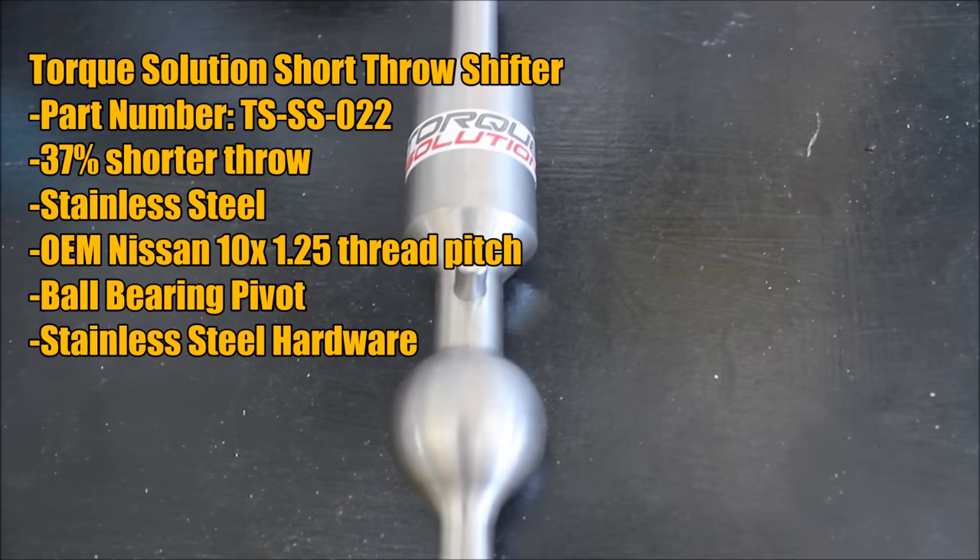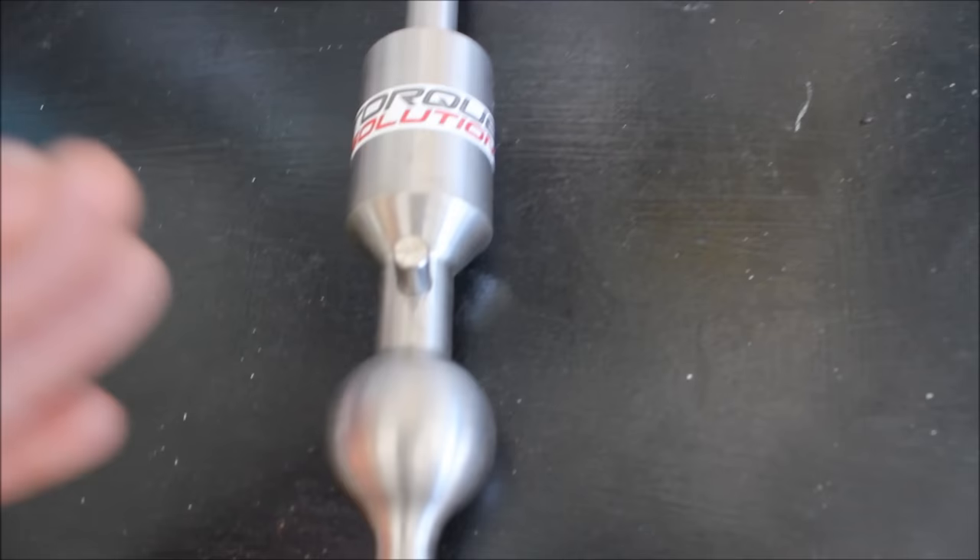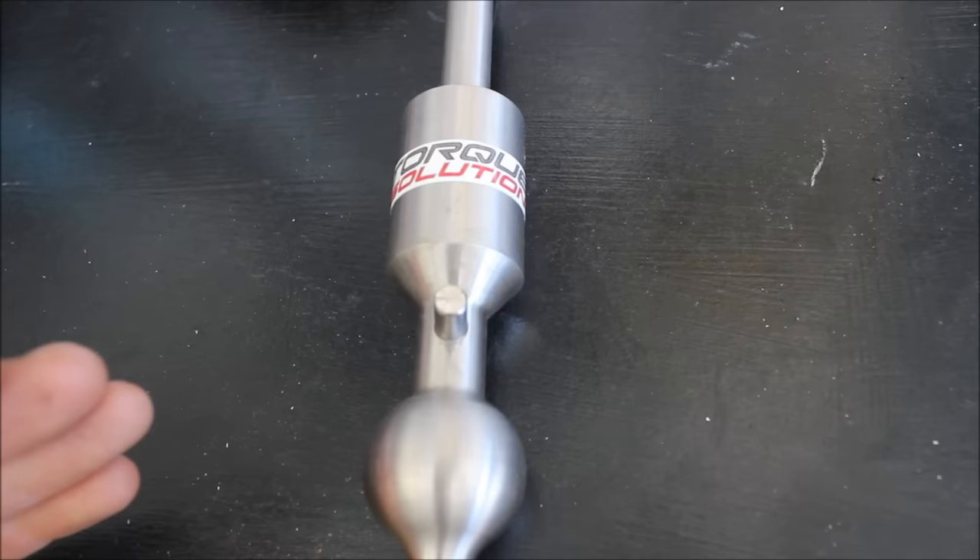Today's shifter — I decided to go with the Torque Solutions Short Throw Shifter. This is CNC machined out of stainless steel. The reason why I picked this one is because the TWM Performance shifter looked identical and I heard a lot of good things about it. I'm not sure who's manufacturing for whom, but they look identical.